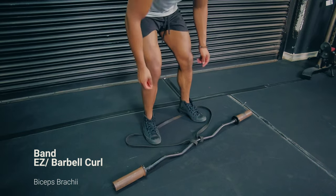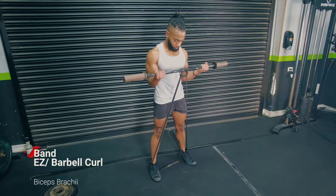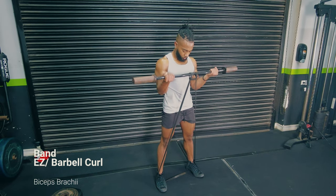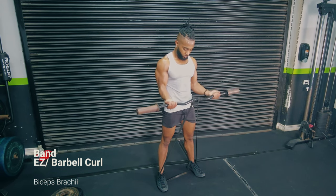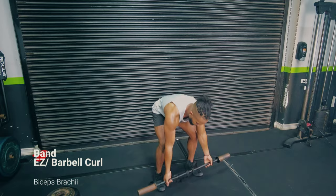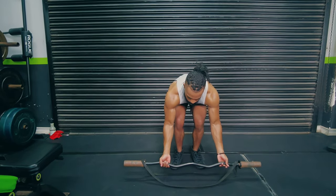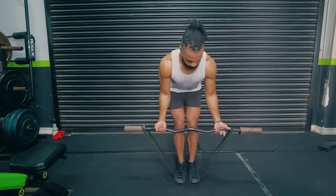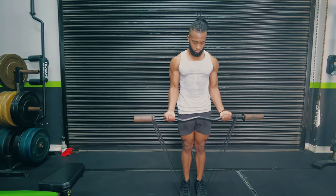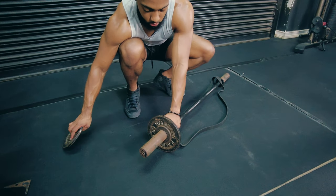Moving on to band exercises, which minimize muscle damage. If you're already doing chin-ups or a move that emphasizes the stretch — and stretching a muscle under load causes significant damage — then you may want your other move to minimize damage. Using elastic or accommodating resistance is one option. I show two ways to set the band on the bar: laying the band over the bar and standing on it, or using a loop method.